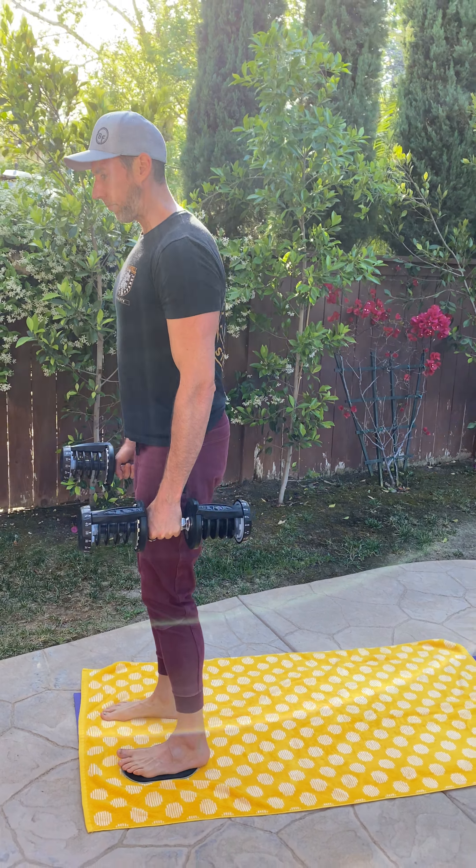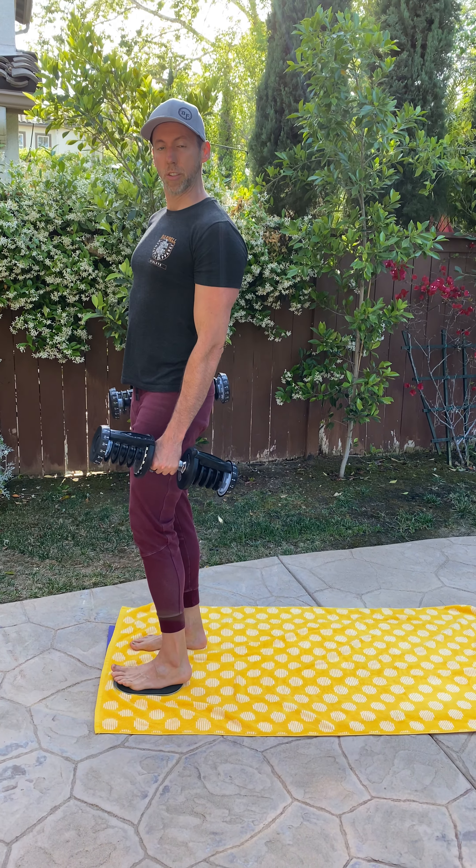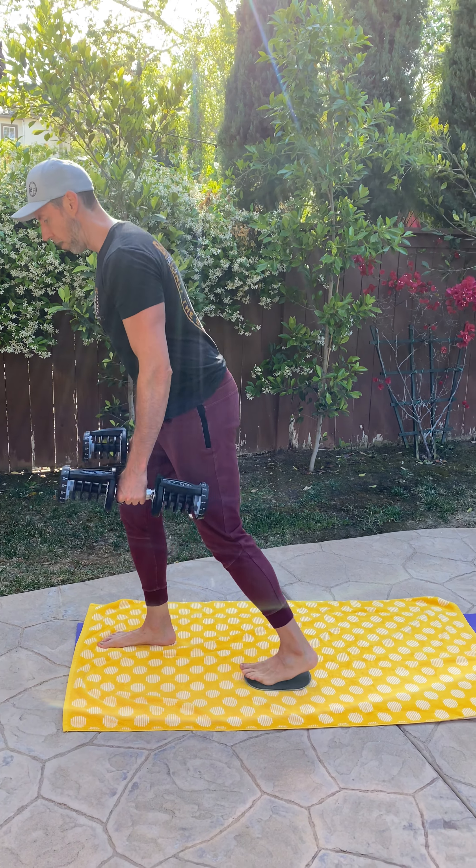Push back here and then drive into your heel to come up to standing, feeling that strong squeeze in your glute as you come up. Pushing hips back, then digging down through that heel — my glutes are on fire! I hope you'll feel the same, because that means we're building good strength in the glutes and hamstrings. Have fun — this is going to be a challenging one.